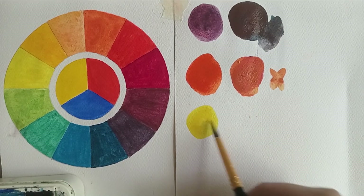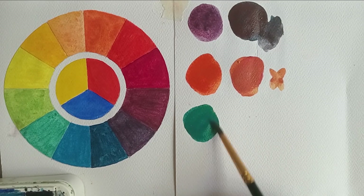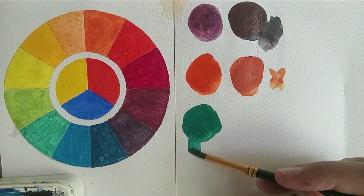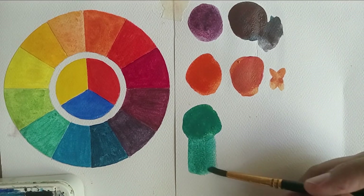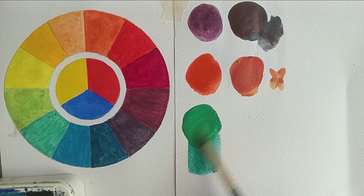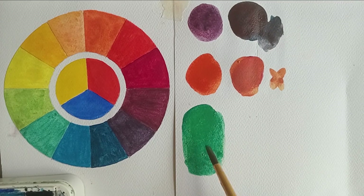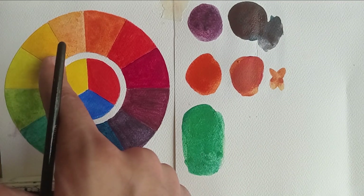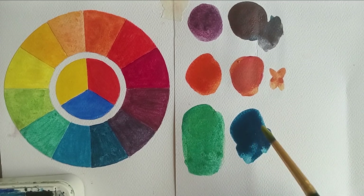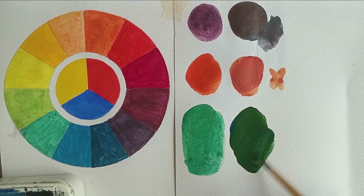Finally, to get a beautiful vibrant green you need to mix a warm blue and a cool yellow. Here I have my cool yellow and I'm mixing in my warm blue — it forms a really beautiful green. Adding a little more yellow makes it even more vibrant. But if I mix a cool blue with a warm yellow, I get a really muddy, darker version of green that is not vibrant at all.